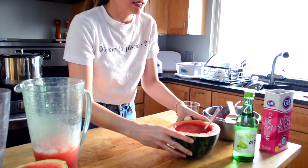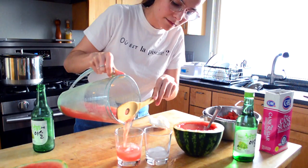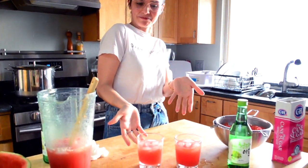Grab your watermelon bowl and pour the mixture inside, or you can just serve it over ice in a regular glass. And there you have it — my inspired Bocha 32 watermelon soju! I hope you try this recipe; it's so delicious, refreshing, and fun to do in quarantine. Don't forget to tag me on Instagram if you make it. Enjoy and stay safe!